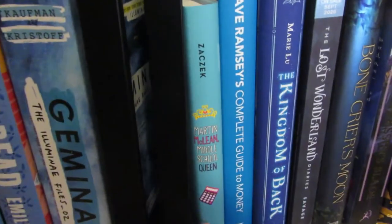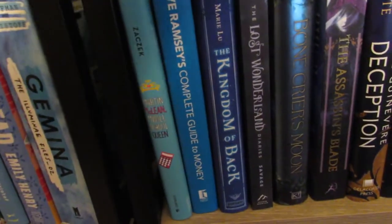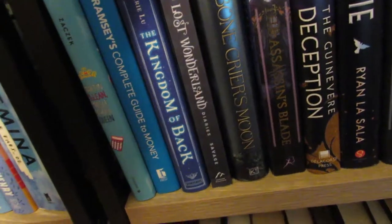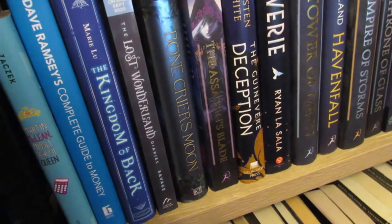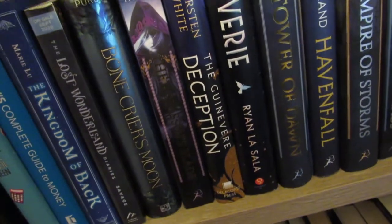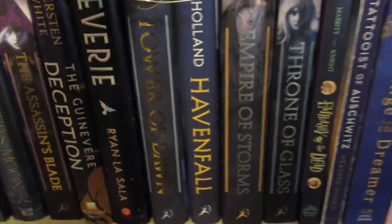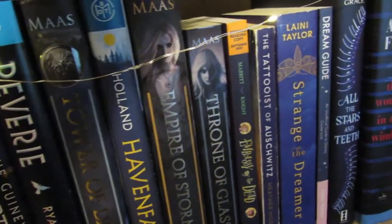Then we have Martin McQueen: Middle School Queen — an ARC I got last year that I really, really liked, actually one of my best reads for the year. Dave Ramsey's book — he does financial stuff and he's faith-based. Kingdom of the Wicked — I think this was also an Owlcrate book I haven't gotten to. The Lost Wonderland Diaries is a middle grade ARC I received. Bone Crier's Moon — that's an Owlcrate book I need to get to. The Throne of Glass series continues. The Guinevere Deception. Then Reverie, which I really liked. Tower of Dawn. Havenfall — I really liked this one and the sequel comes out sometime this year.